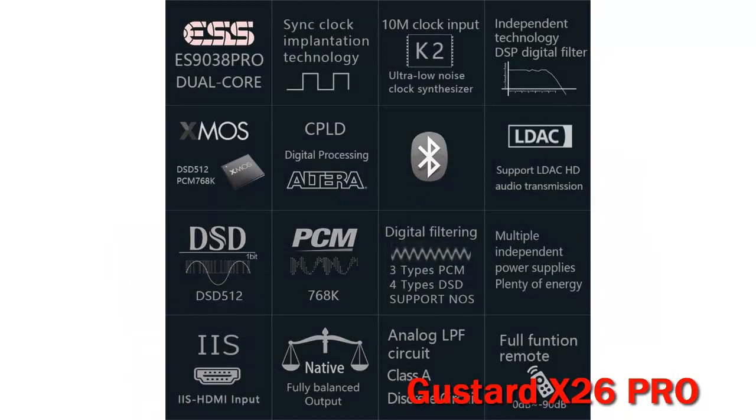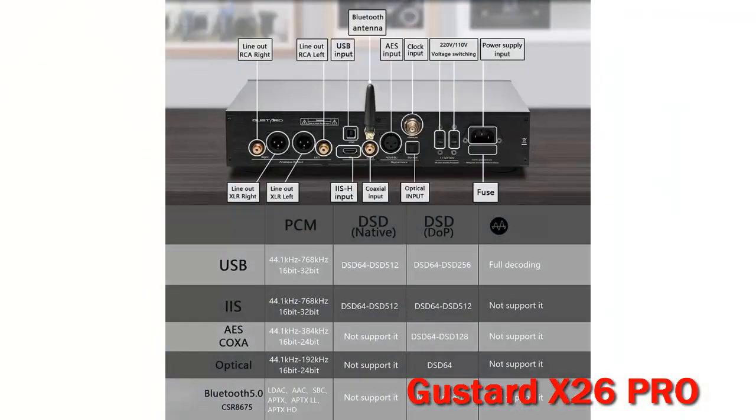The X26 Pro is the updated version of the X26 announced in 2019. In reality, it is a product that has all-around improvements over the X26.